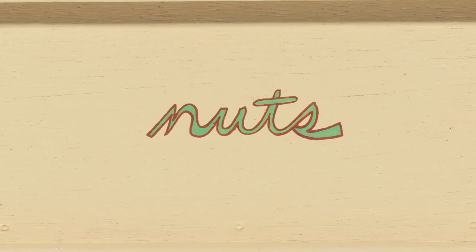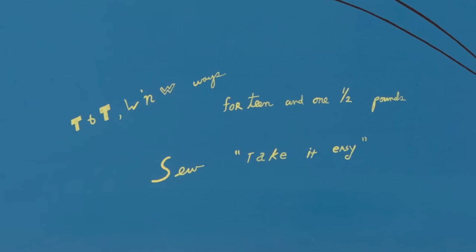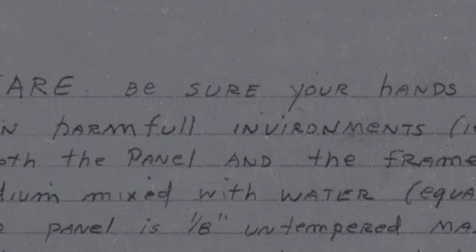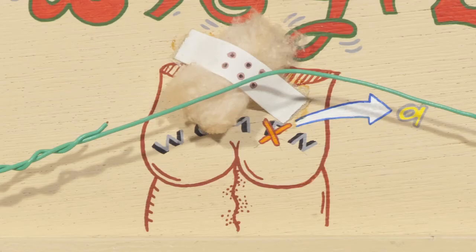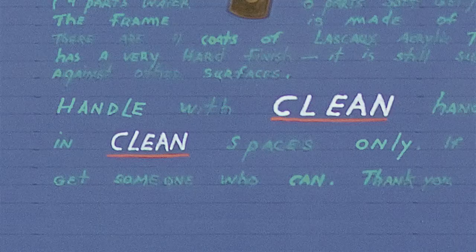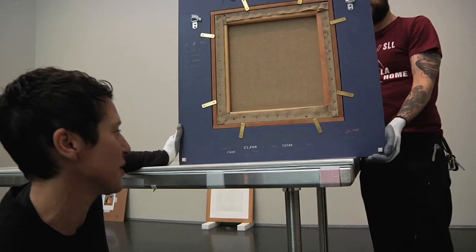Look at that — 'Wiggly by nuts.' This weighs 14 and one half pounds, so take it easy — it's heavy. 'Do not place in harmful environment, i.e., in places that are not clean.' It looks like a cotton ball bandaged to something. 'If you can't abide by the request, please get someone who can. Thank you for taking good care of it. J.N.'